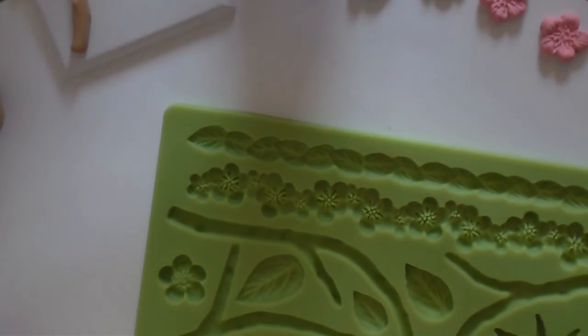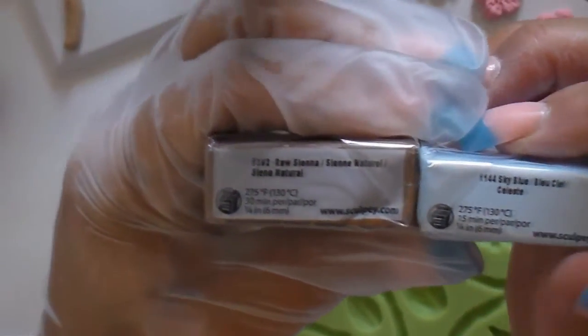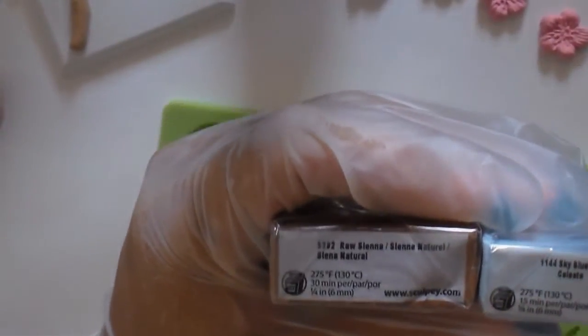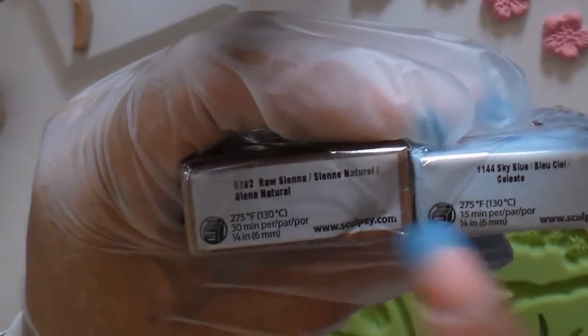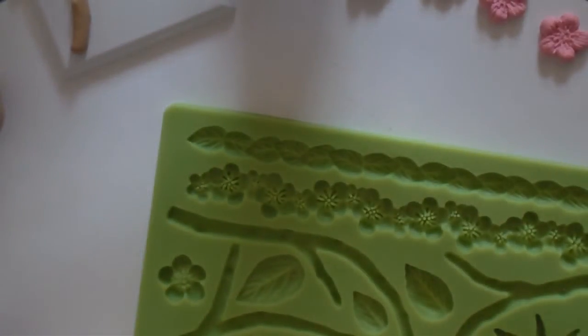When you get your clay, make sure you buy all the same brands, because when you put them in the oven, sometimes different brands have different temperatures to bake them. For example, this is Premo and this is Sculpey — both are 275 degrees to bake. Just make sure when you buy it that the temperatures are the same, because you don't want one higher and one lower.